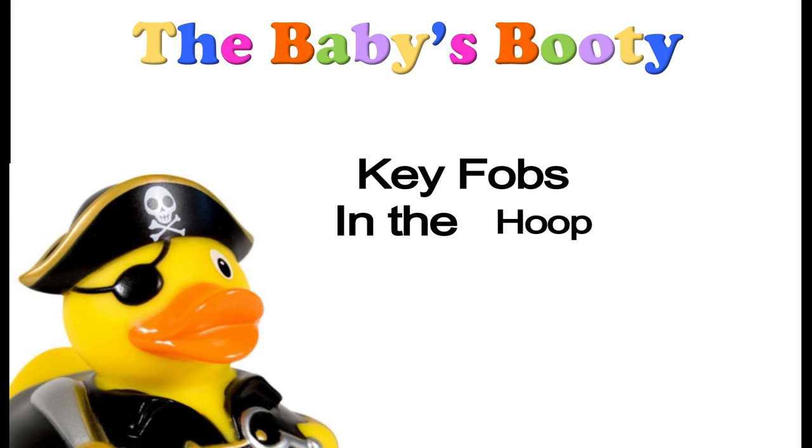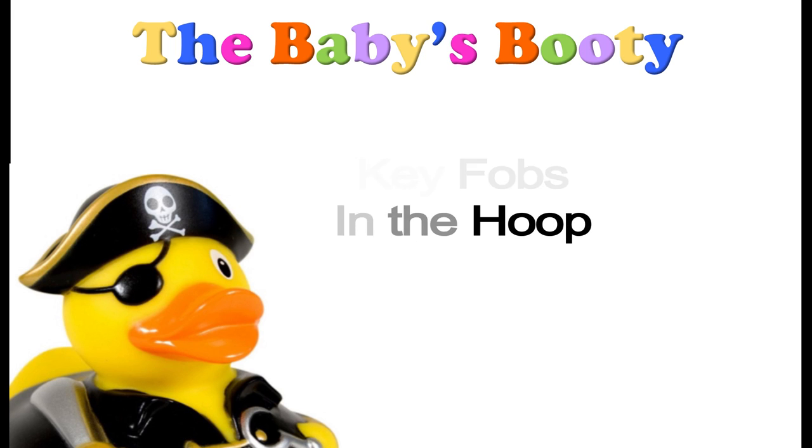Greetings and namaste YouTube, I'm Eve with the Baby's Booty. Our video today is going to cover the topic of key fobs or key chains. I constantly say that I'm limited by a 4x4 hoop and sometimes get kind of down because there's not very much you can do with a 4x4 hoop, but key chains are something really simple and even in a 4x4 hoop I've designed them where you can make two at a time. Snap tabs are basically little key chains or key fobs and they're pretty cool, very easy to make.